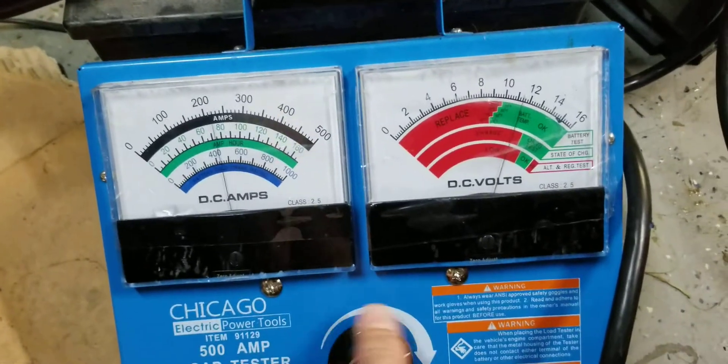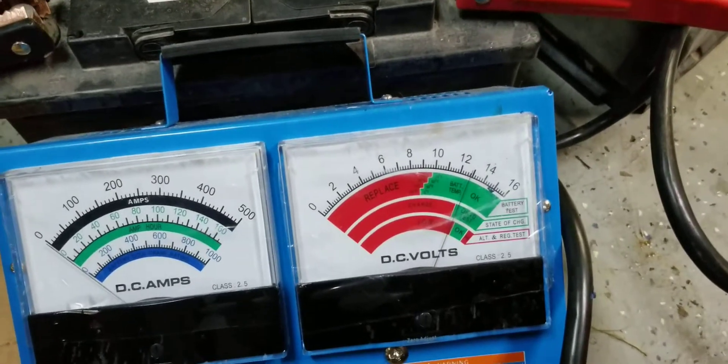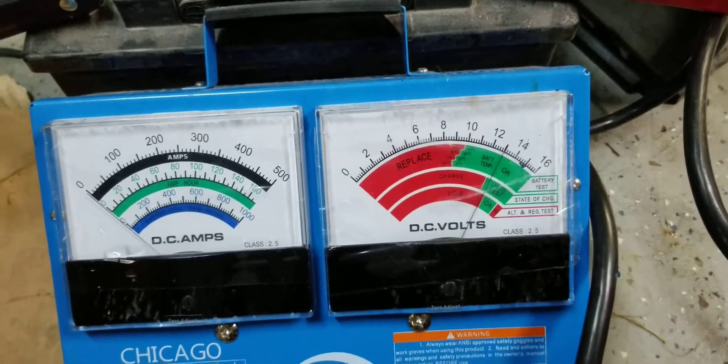The machine's done. Back it off, and you can see we're right back at OK to test. Battery temp and charge are both OK.